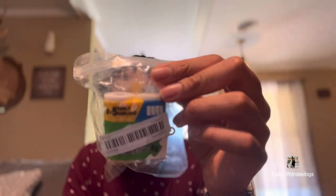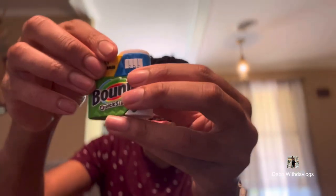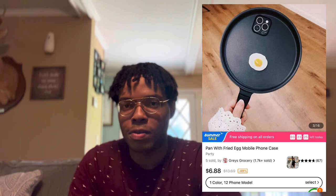Now this right here, you guys, is the AirPod case. I had to get it — it's the Bouncy, the quicker-picker-upper AirPod case. I'm going to take it out of the pack. Y'all shop for AirPod cases on there? Comment down below — what's the most insane one you've seen? On the back it just says 'Bouncy.' I've seen on Temu where they have like the frying pan case — who has gotten that? Comment down below. It's like a huge frying pan case for your phone; one has an egg in it, one has a plain skillet.